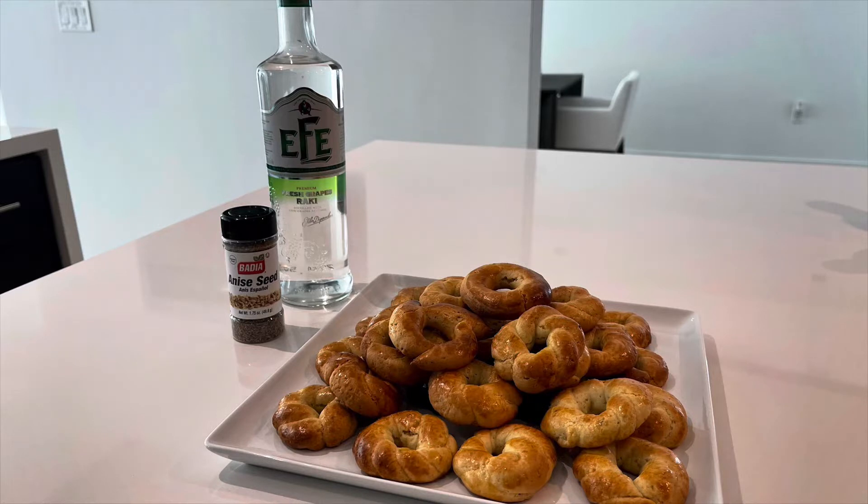And of course, some anise seeds are added for extra flavor. The delicious flavor of Raki and those yummy semillitas de anise in some bizcochitos.